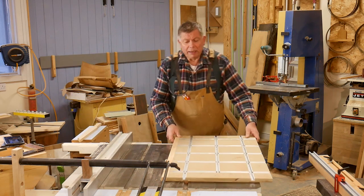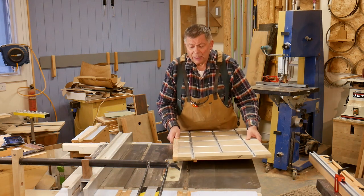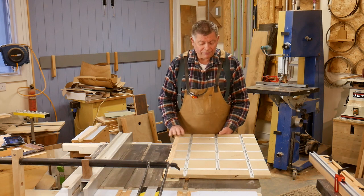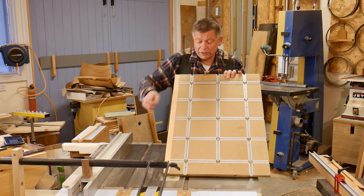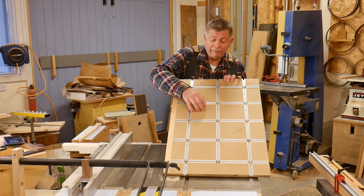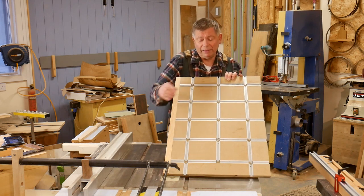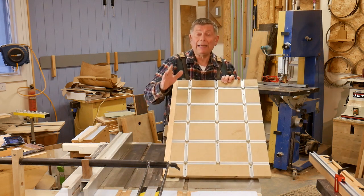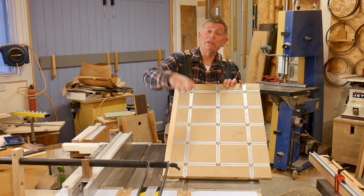So it's a piece of 9mm MDF with a runner on the bottom. And on the top is fixed an array of T-track with MDF infills. The T-track is just very slightly higher than the infills, because the T-track is half an inch and the MDF is 12mm — a tiny, tiny difference. But it's better that way than having the MDF higher, because at least this way the aluminium doesn't get pulled off.